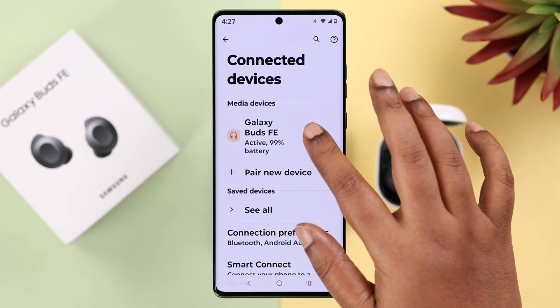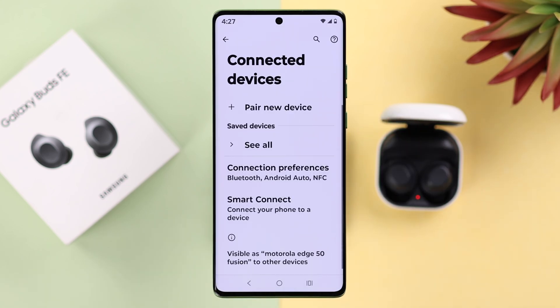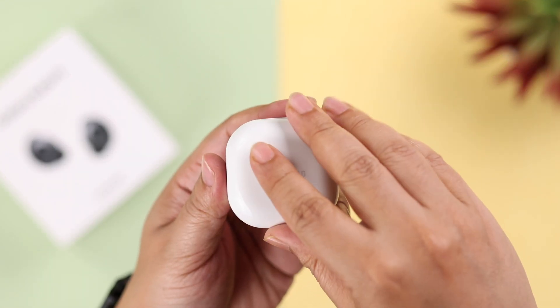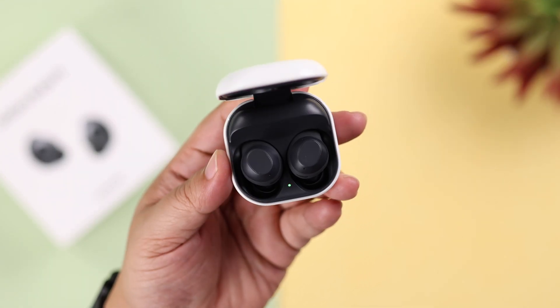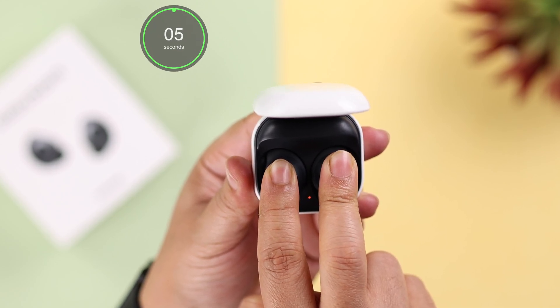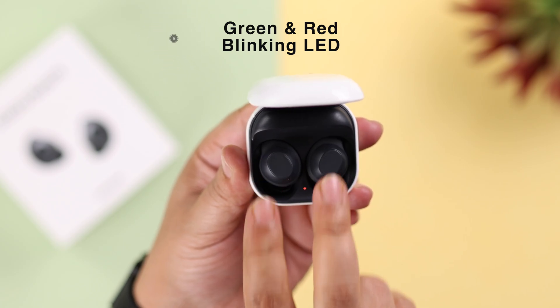If you're not using a wearable app, first you need to forget or unpair it from your device and then manually reset the earbuds. Make sure both parts are inside the case and then press and hold on the bud surface for roughly five to six seconds until you see a flashing green and red LED.